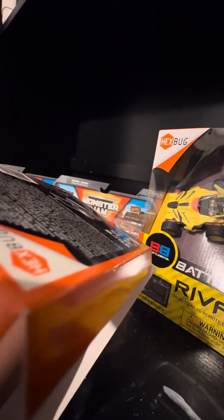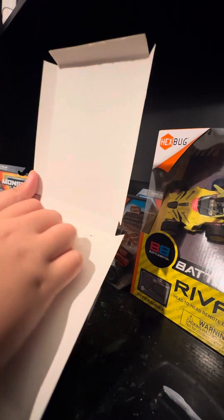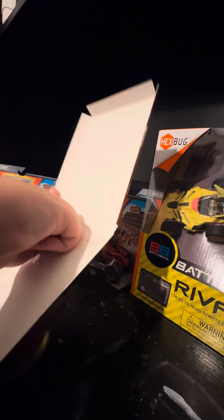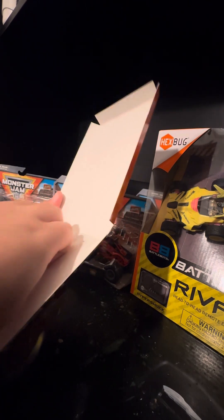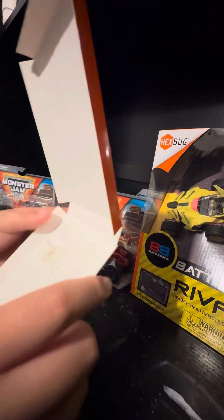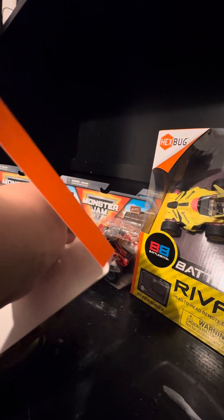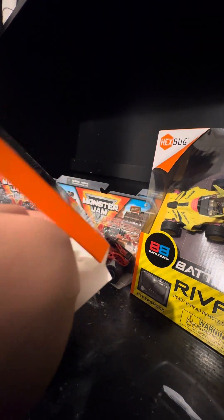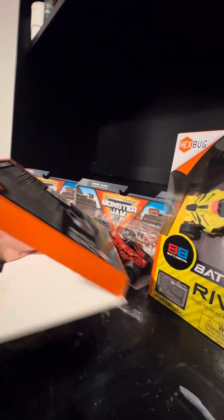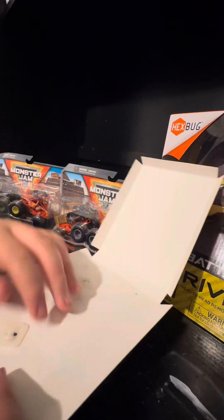I actually am going to be making Nitro Neon Rusties. Let's go! All right.